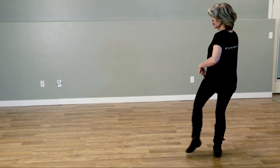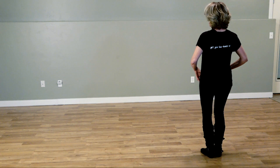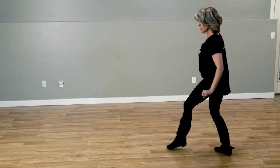Next section, we are going to do a point out to the left, step down, point out to the right, step down, point out to the left with a hitch, with a quarter hitch to that wall right there. We're going to take our left foot and shuffle forward.